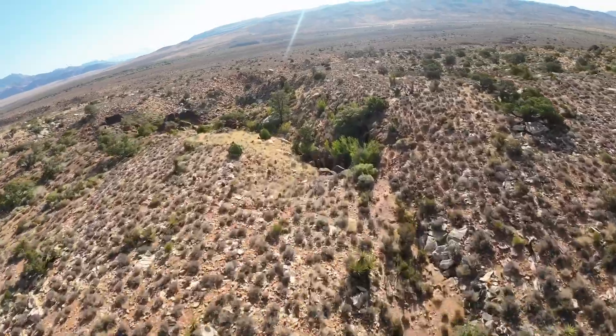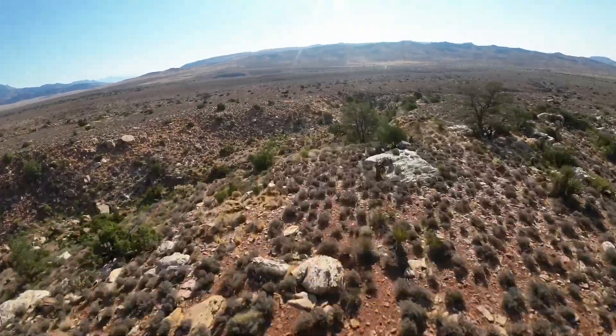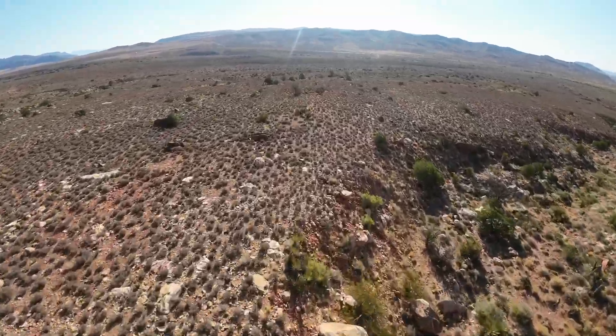We're heading back at about 65 miles an hour — that seems to be just about right for the amount of battery I have left. As far as the goggles go, I'm using the old goggles V2. I prefer those; they seem to have better distance penetration.